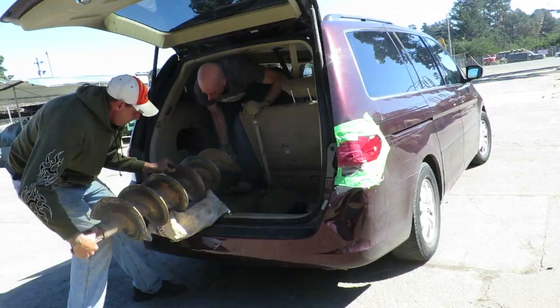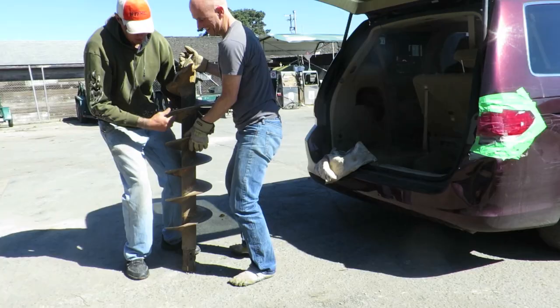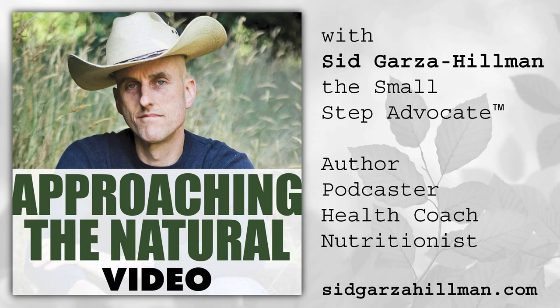You know those times where you find yourself doing something that's totally not usual? Hey everybody, Sid Garza-Hillman here. Today we're talking veggie sandwiches. People go a little too fancy in my opinion on veggie sandwiches — they feel like they got to go a little extra. You don't have to go extra. The classic veggie sandwich I'm going to show you today stands alone. It doesn't need any fancy pants kind of stuff. Let's get to business.